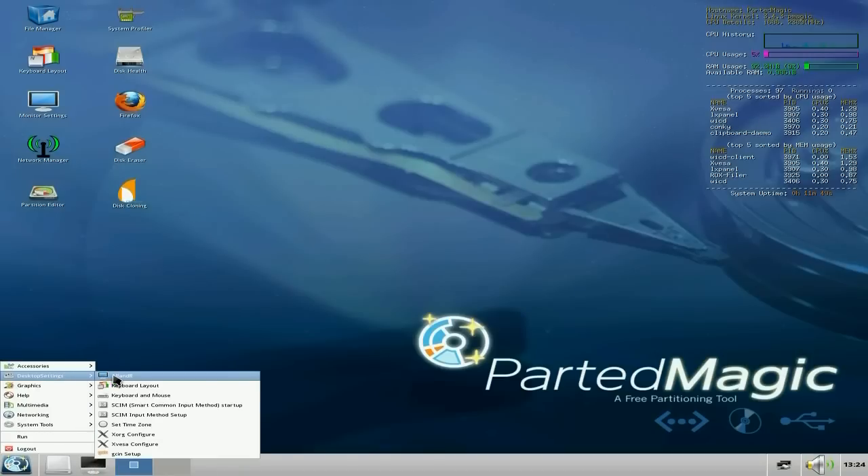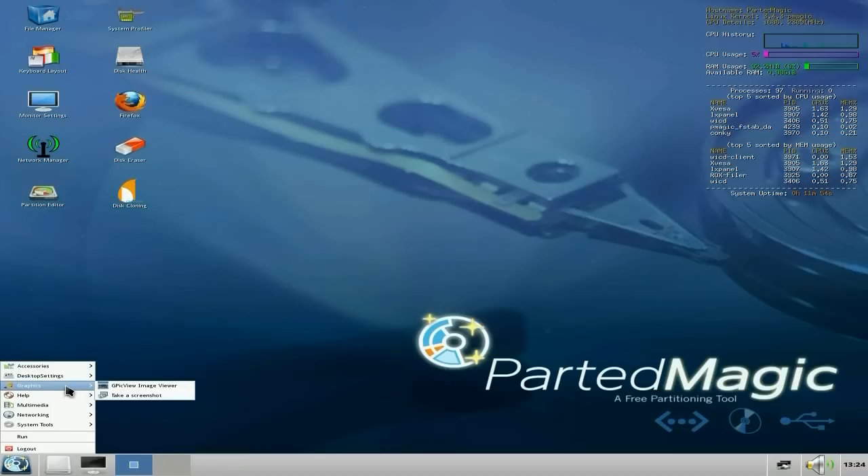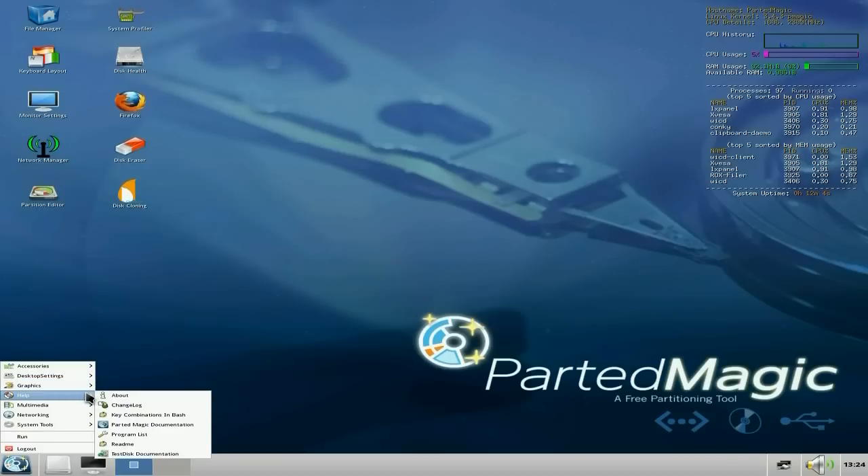Under desktop settings you can set your screen and keyboard layout, as we've already said, and set your time zone and so on. Under graphics, you only get an image viewer and a screenshot taker — but you don't really need anything else, do you? Because it's an emergency disk, it's for emergencies.